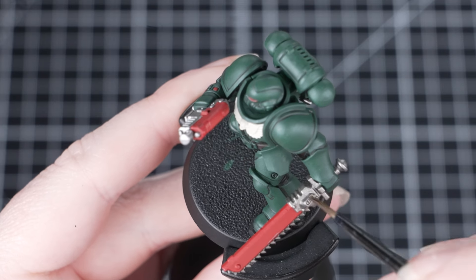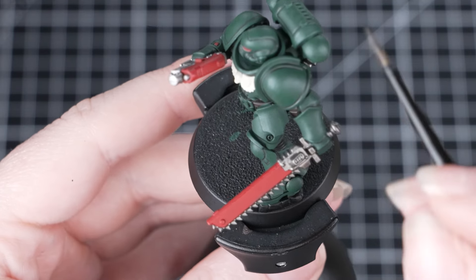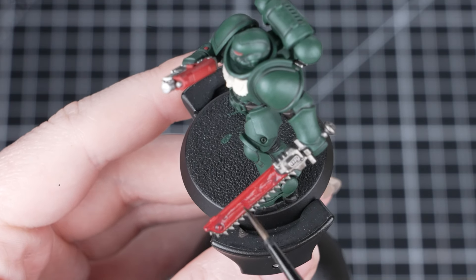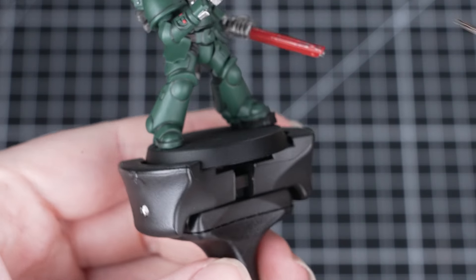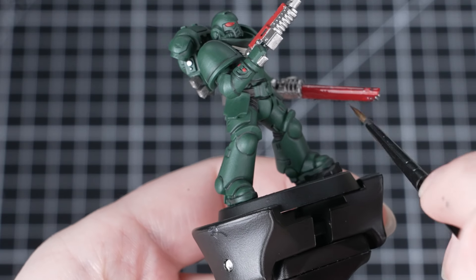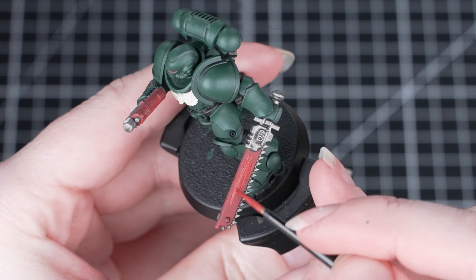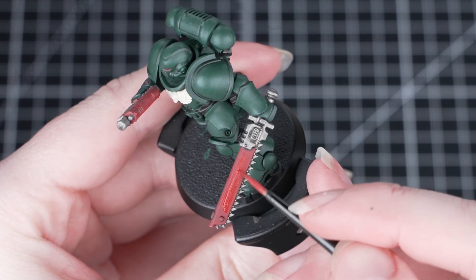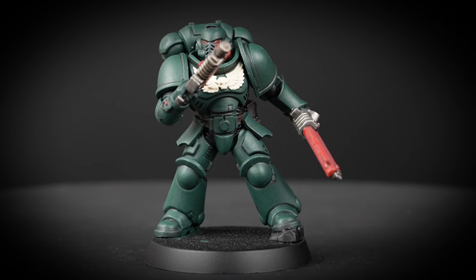With all those recesses shaded, we're now going to apply Rattling Grime again, this time mixed with Contrast Medium — two parts medium to one part Rattling Grime. If you don't have medium, you can use water instead. What this does is thin down the paint so that it's more subtle on the miniature. We'll be applying this over all the metallic details, red and the brown too. Now you'll see that Rattling Grime has darkened down our red, so if you want to just layer back over with some Mephiston Red, that'll tidy it up and make it much brighter. Just be careful to leave that shade in the recesses. And with that shade done, your model is now looking suitably grimy.